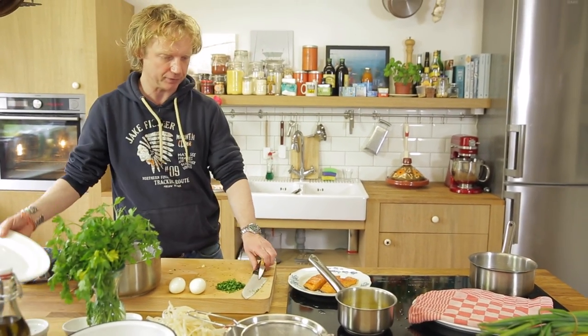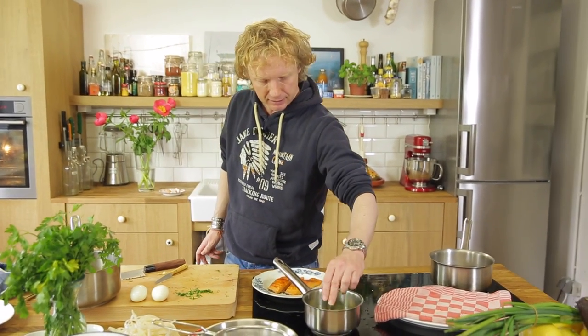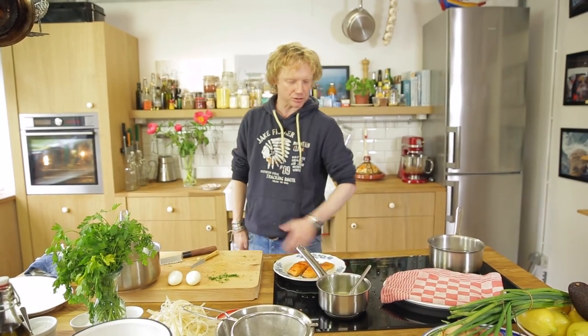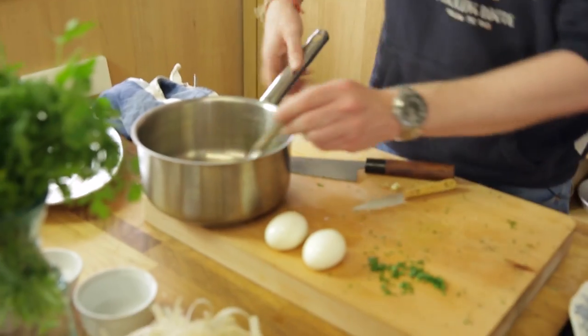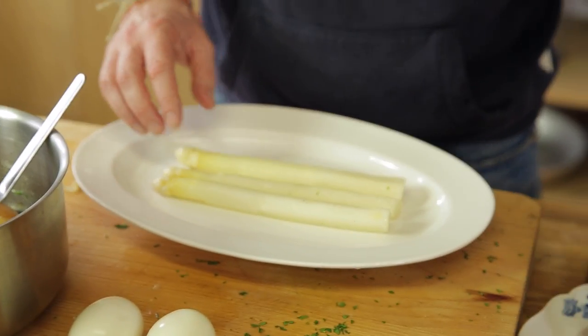Now I'm going to finish off the plate. First I add the parsley to my butter and give it a stir — the sauce is ready. Then I add about two tablespoons of the butter to the potatoes and give it a quick stir.